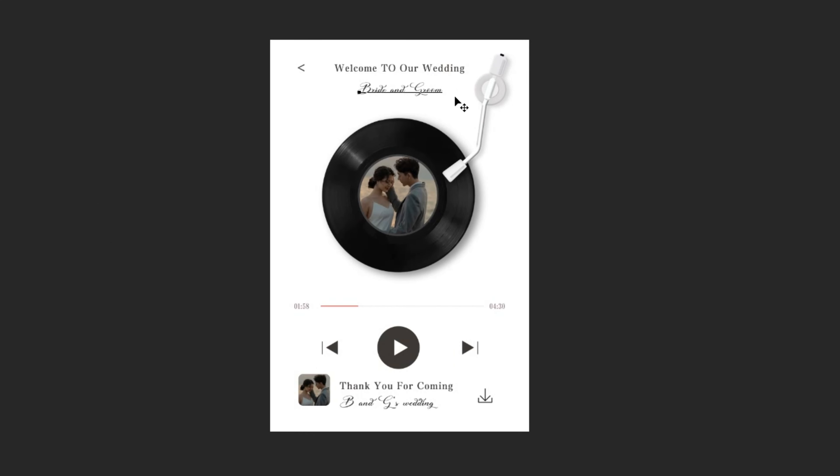Hello everyone, today I'm going to show you how to DIY a special wedding welcome sign. First of all, let's pick the template. This is the welcome sign template, then we need to change the sign we want.